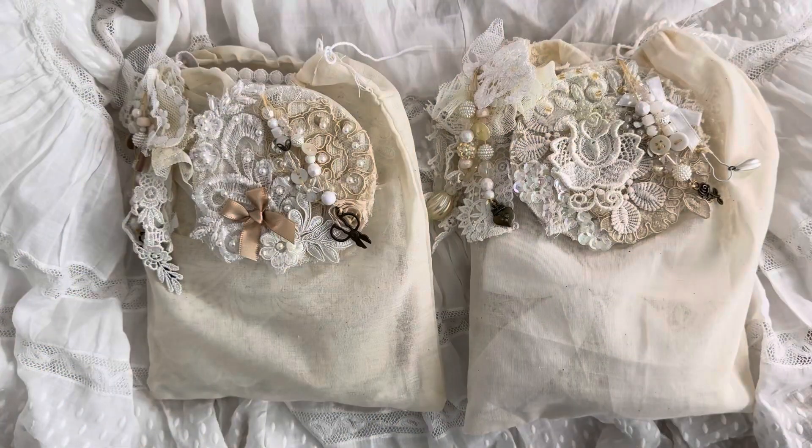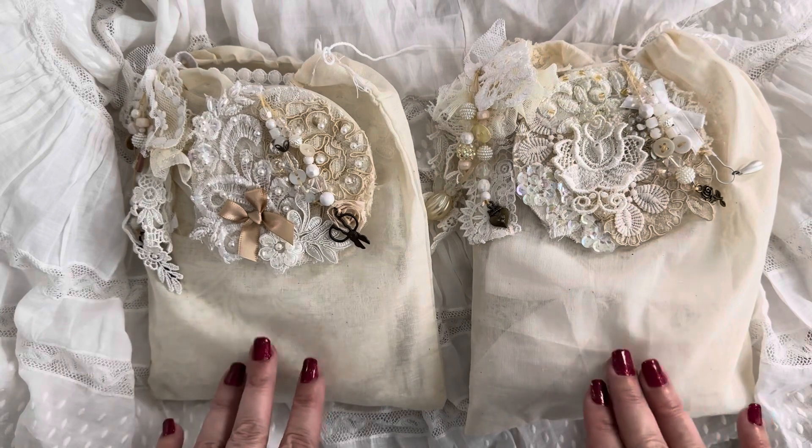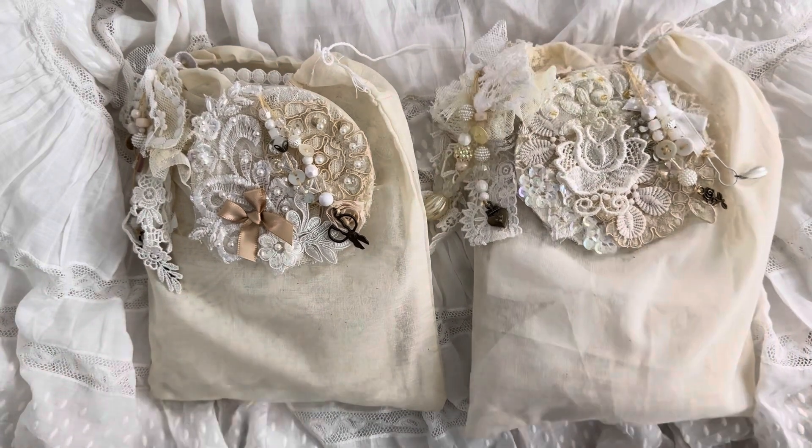Hi guys, Jennifer here, welcome back to my channel. I have two journals I want to share with you and I will do a flip-through on these little journals. They are blank journals. A lot of the items that I use are from Crafty Me Shop and my stash, so I would like to share these with you.